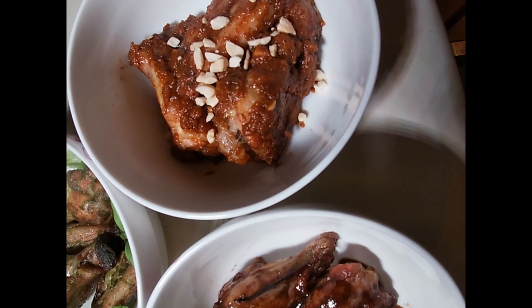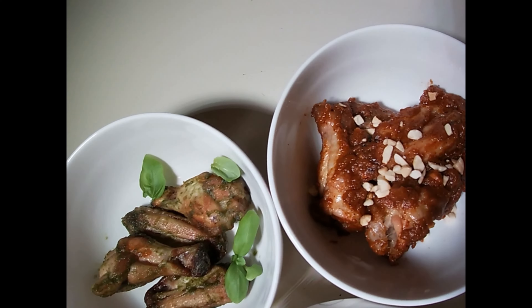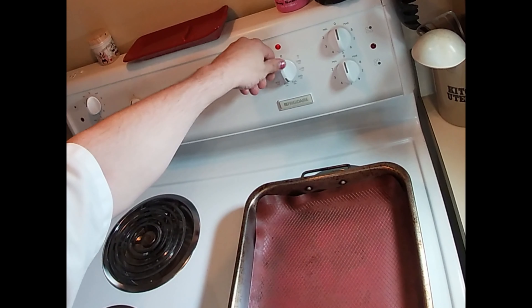What is up, gangsters. My name is Beansie and today we are making chicken wings. First, start by preheating your oven to 375.